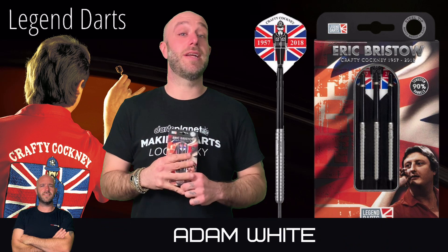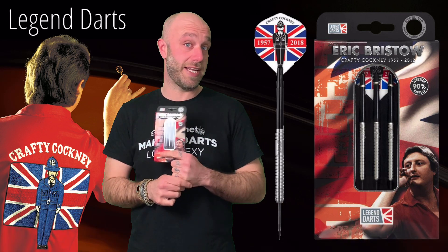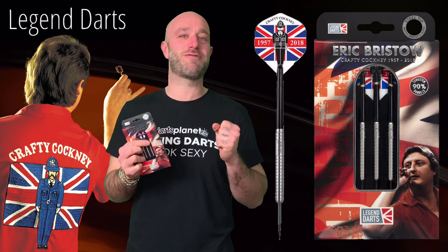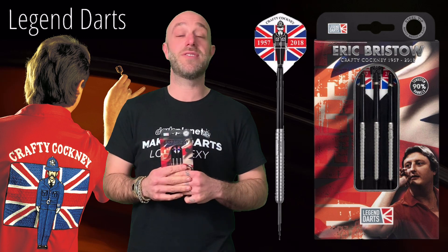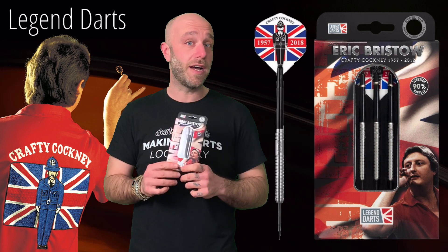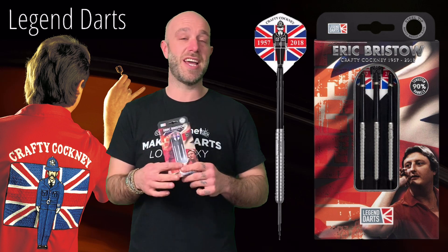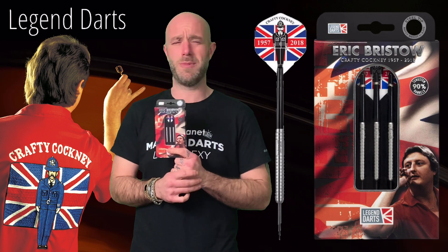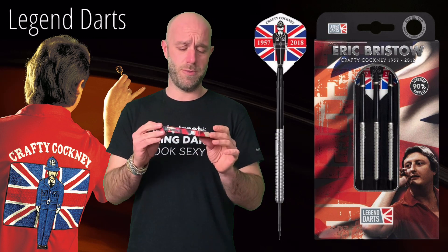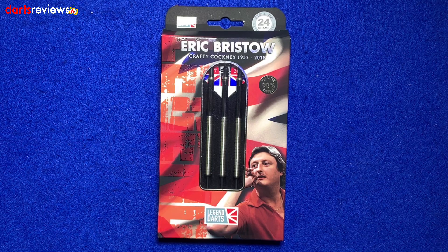Hi guys, Adam here from dartsreviews.tv in association with Darts Planet TV. Today I am really chuffed — I finally get to review a set of darts that I really want. Legend Darts has sent us the new cocked finger Crafty Cockney Eric Bristow darts. Let's open the box. This time there are no jokes — this guy's a legend. I'm just going to throw an absolute icon of the dart world.